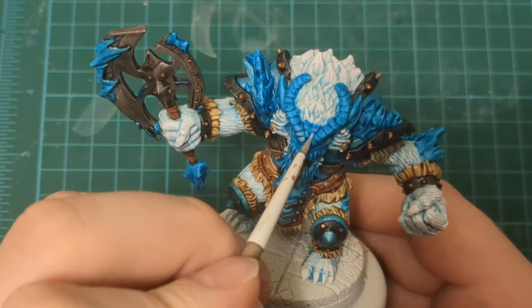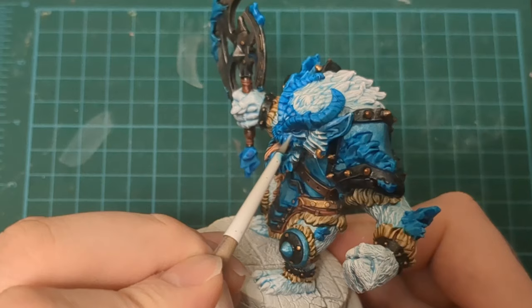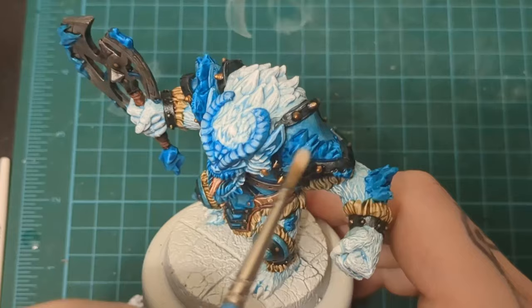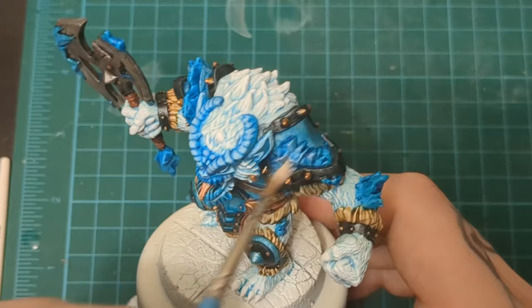Coming in here with Blue One for his skin and his horns, going to highlight that up just like we did with those gremlin-y goblin guys. They were great practice and they were tiny — this guy's huge, so you've got nothing to worry about. You can layer up your highlights with Blue One from War Colors. Use the same blue and do a couple passes over and over to build up that highlight. If you're doing it with another color, just grab a brighter one or mix in some white. Layer it up, highlight it, make it brighter.